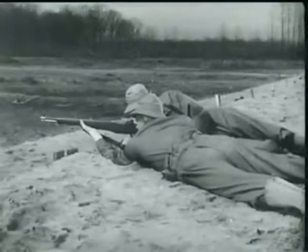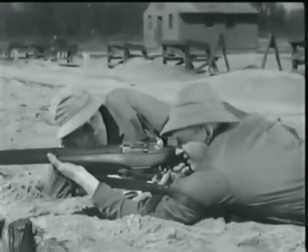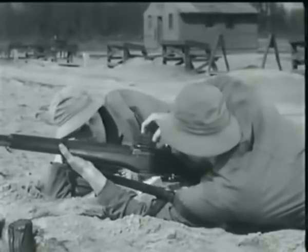Now, to understand the reason behind this increased firepower, you have to know how the Garand operates. So let's take it step by step. The M1 is a semi-automatic, gas-operated and air-cooled weapon.